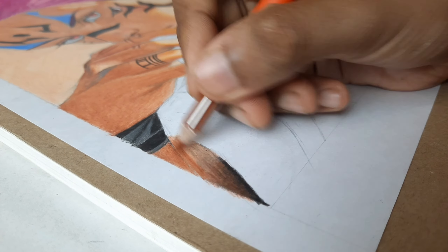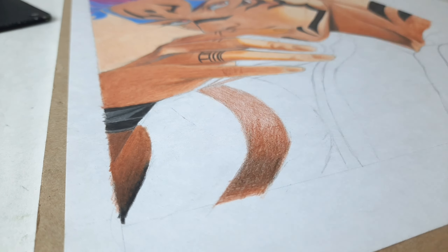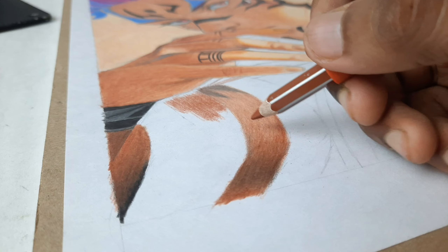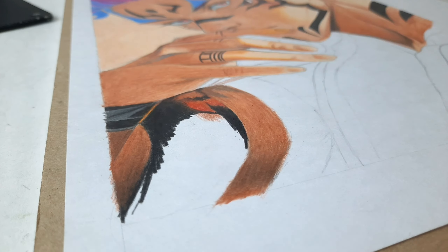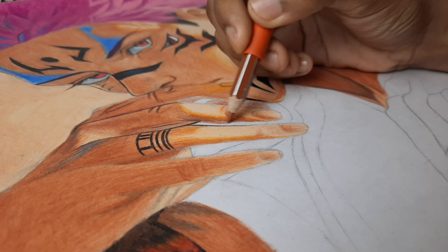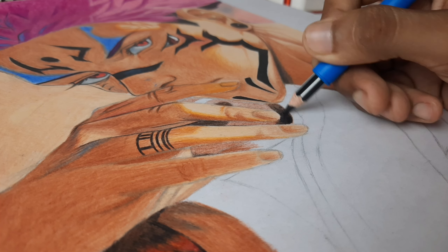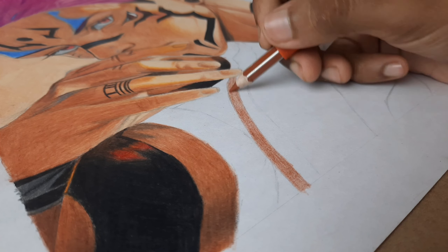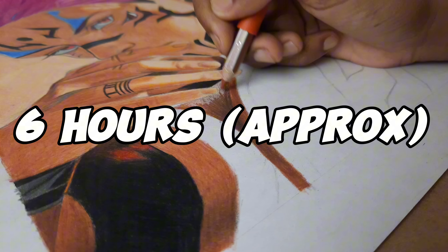I also spent a few extra seconds longer on some parts. For the shading and outline, I used a black pencil for outline which took about 30 minutes. So all totaled — hair, face, hand, other parts, and extra outline — the total time was 5 hours and 48 minutes. I finished this drawing in close to 6 hours. But it still took 12 days.